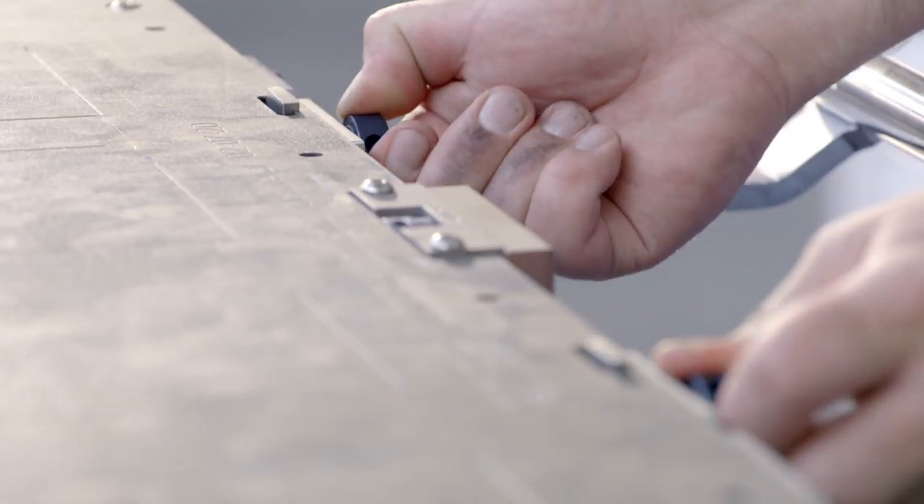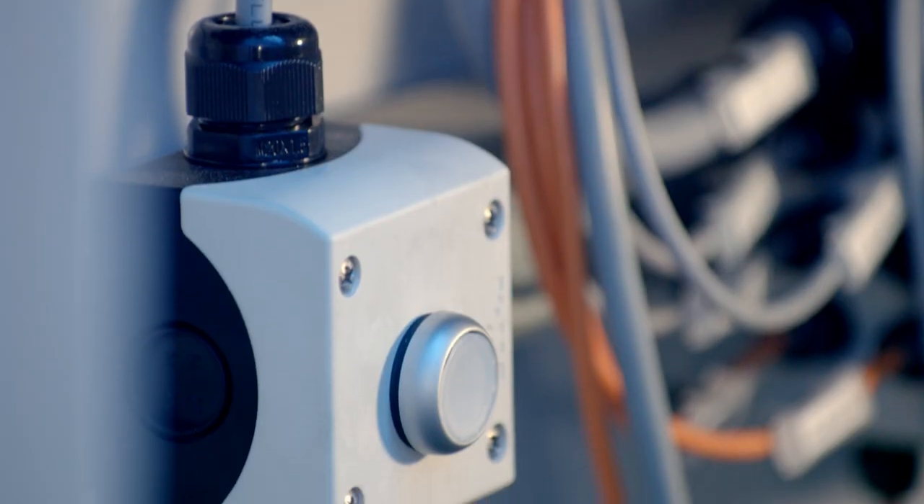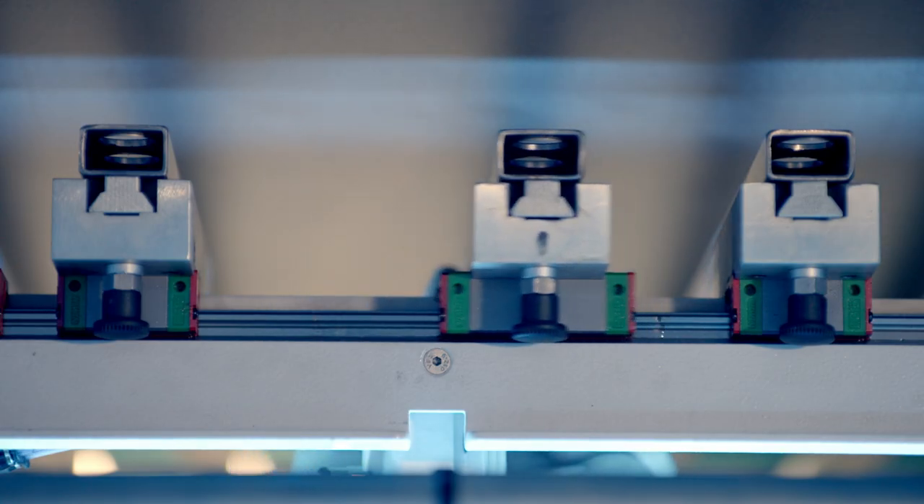Two other innovations further shorten make ready times. The quick lock clamping mechanism for the 1 mm cutting plate: where previously 6 screws were used, 2 manual operations are now sufficient. The innovative quick release for the non-stop delivery rake, the master rake, shortens the setup time by up to 70% and makes changeover much easier. The rake can be pneumatically released, moved, and then fixed again.